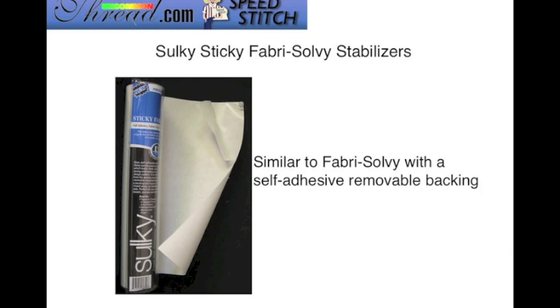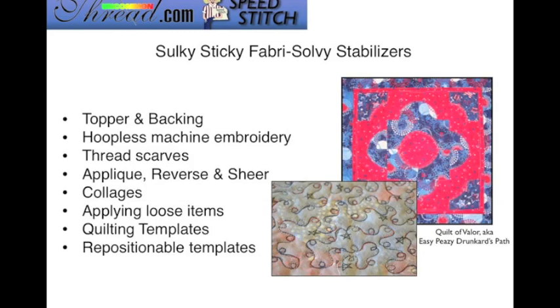The Sulky Sticky Fabri-Solvy stabilizer is very similar to the Fabri-Solvy. The only difference is that it has a self-adhesive and a removable backing. You can use it for topper and backing as well. It's perfect for hoopless machine embroidery. You can make thread scarves, use it for reverse and sheer appliqué work, collages, applying loose items, quilting templates, and repositional templates.